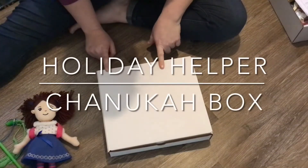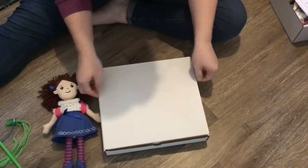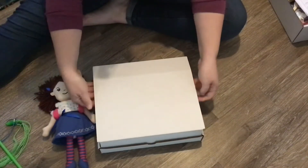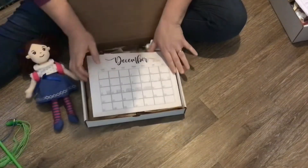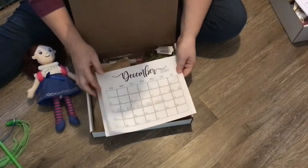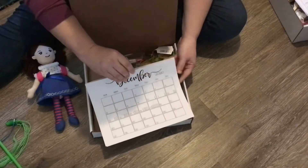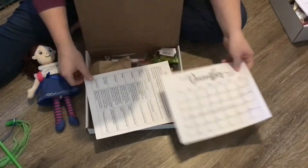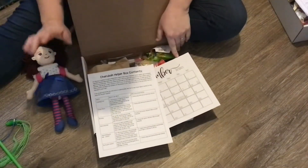This is the Holiday Helper box for the Phonica Doll — basically the Hanukkah version. When you open it up, you'll find first there's a calendar that lets you know when the candle lightings are, so you can plan how you want to organize the different activities. This is a list of everything that's in the box.